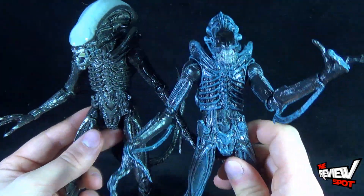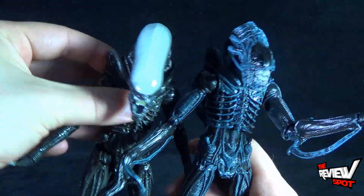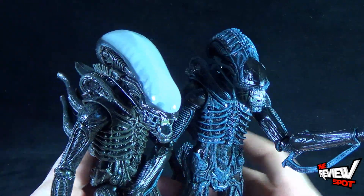But really, aside from that, they use the exact same body, and the heads are obviously the big change as well.